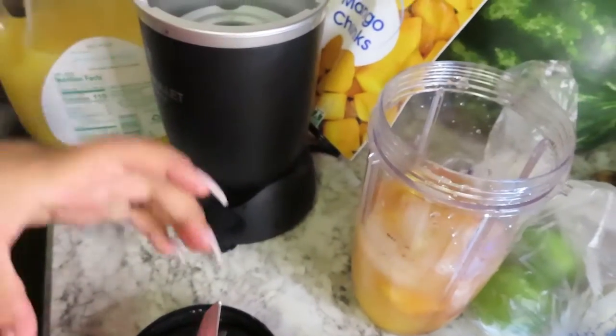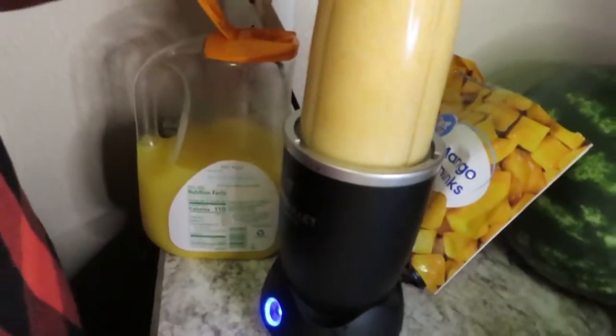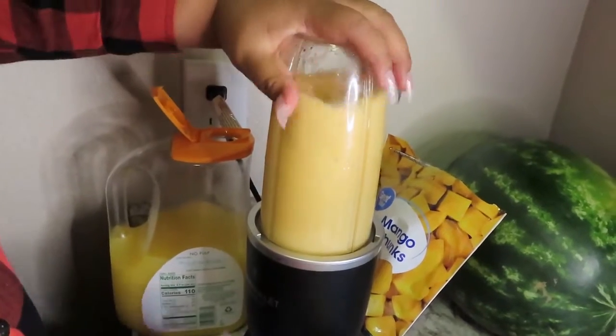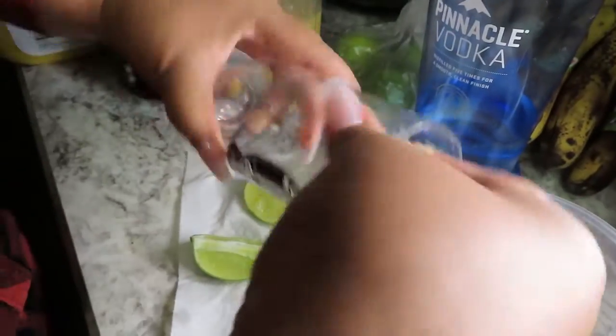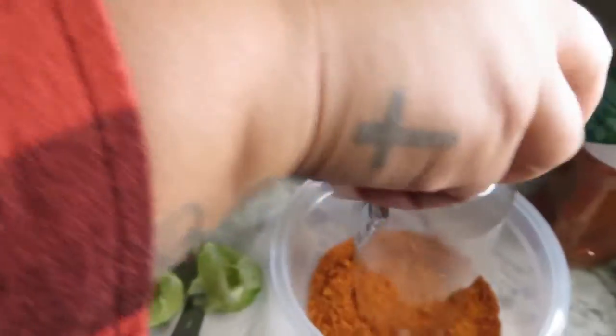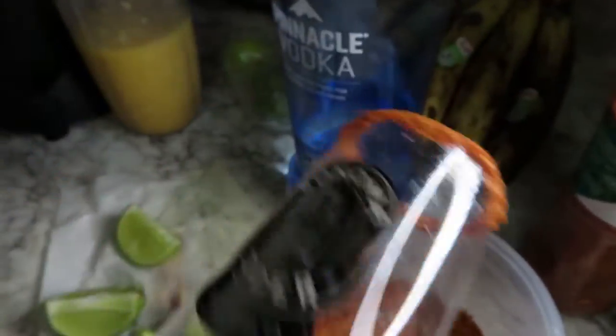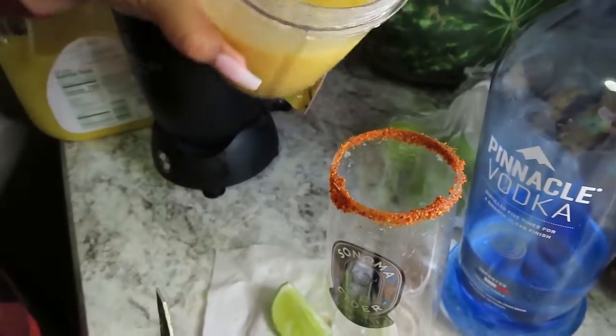Throw the ice in there, close it up. Then take a couple of cups, squeeze out a lime wedge, dip the cup in tajin, and you get a nice little ring. Then we're gonna open this up — and voila!